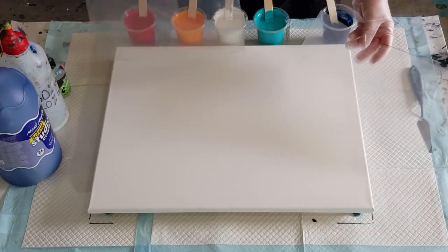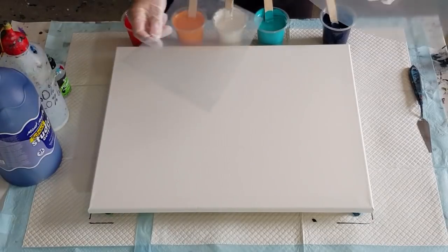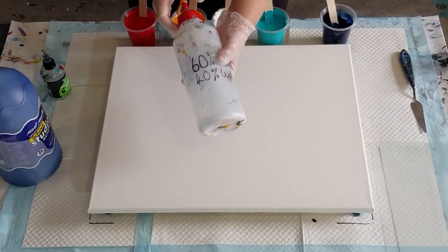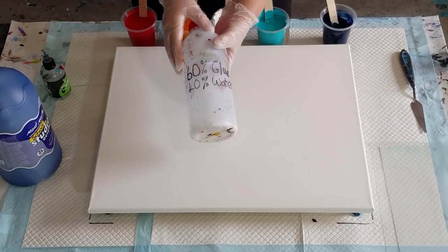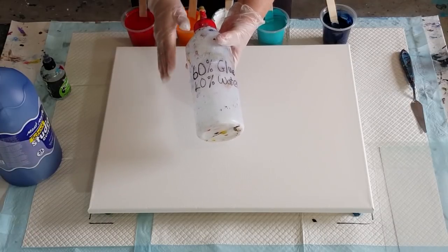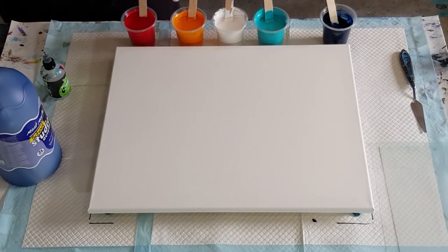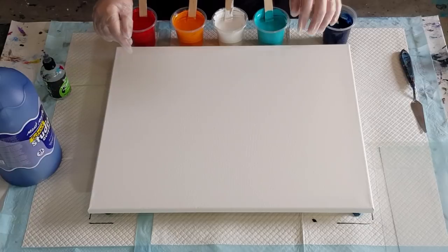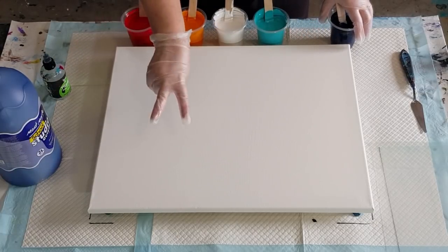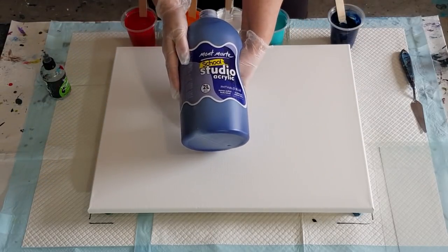I'm going to use my plastic sheets to swipe with, as I usually do. I'm going to swipe from the middle out each way. My glue and water mix is the same pouring medium I use for my flip cup pours, but it's a different ratio for swipes because you need a thinner mix — it's 60% glue and 40% water. Then instead of mixing one to one, it's one and a half parts pouring medium to one part paint.